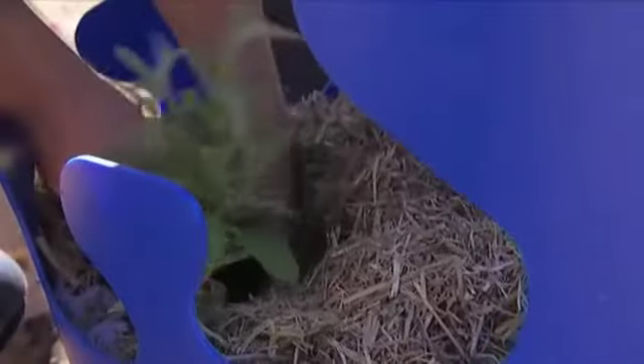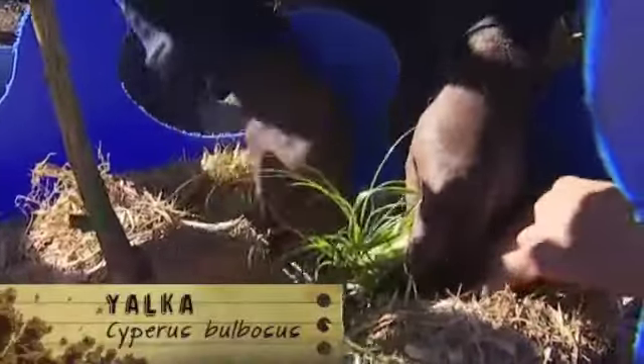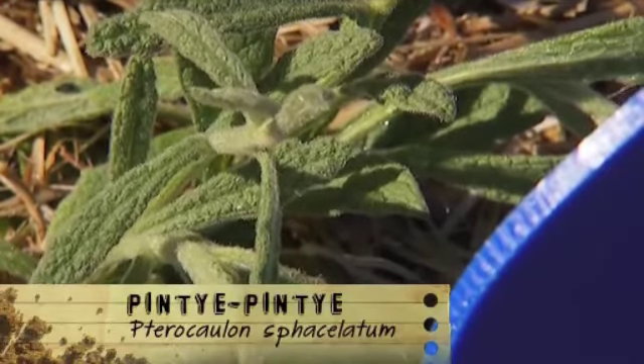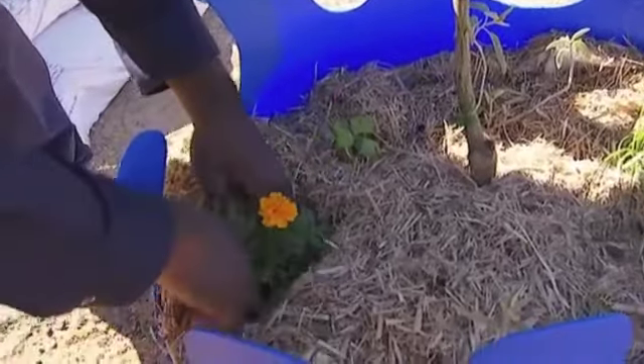What are we planting in the barrel? We've got some bush foods — yalka and kuchara. We've got some bush medicine with pinti-pinti, and we've also planted some quick-growing annuals like lettuce and celery. And just for a bit of colour, we've got a couple of marigolds in there.